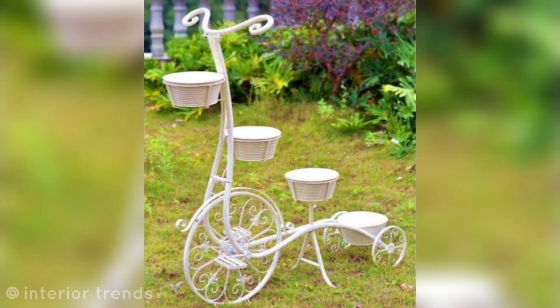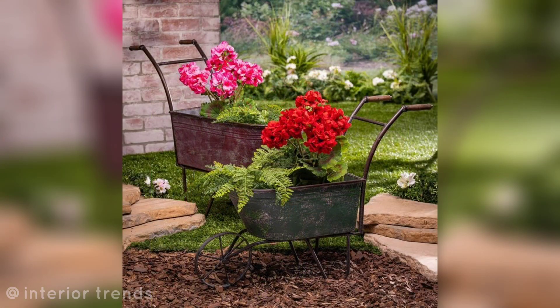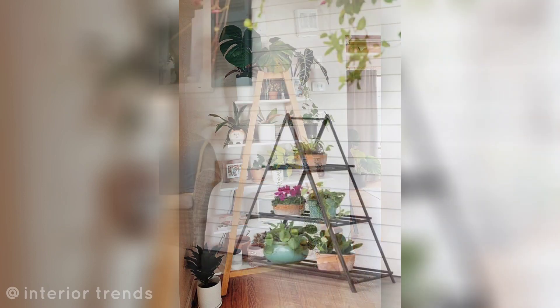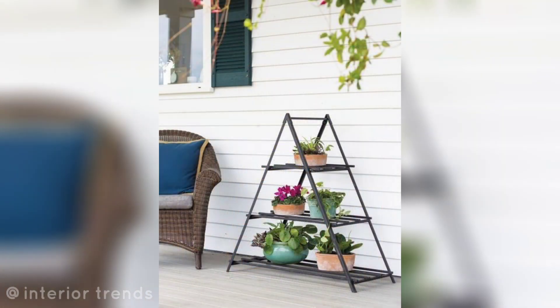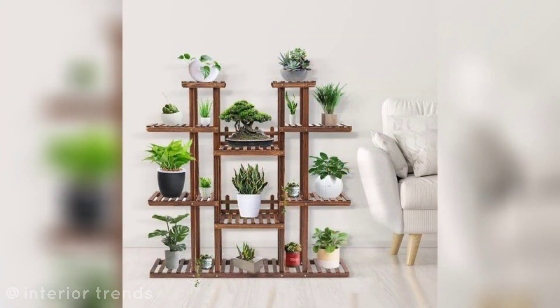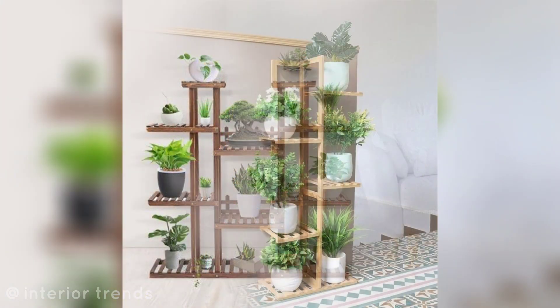Wheelbarrow plant stand: repurpose an old wheelbarrow as a rustic and mobile planter for your garden. A-frame plant stand: use an A-frame plant stand to display multiple pots at different levels, adding depth to your garden.